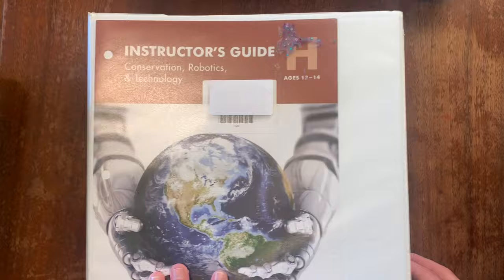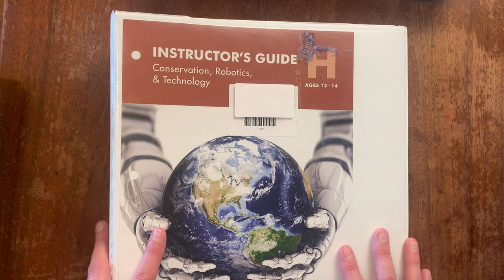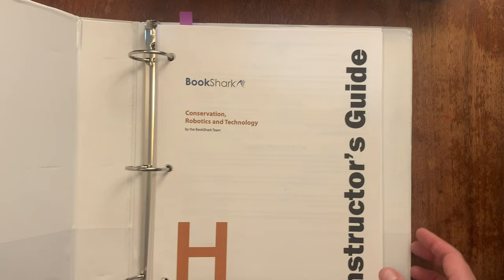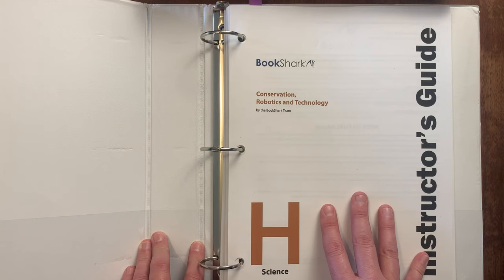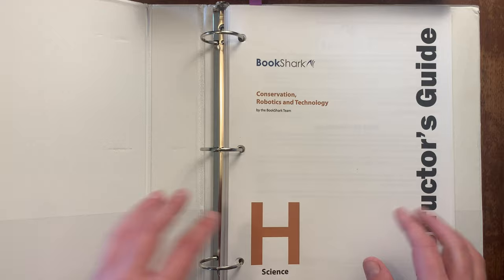Bookshark level H is conservation, robotics, and technology, listed for ages 12 to 14 — normally 7th, 8th, and 9th grade. I am using this for my seventh grader, but we are using it for her first science credit, so it's going to count for her ninth grade year. She's ready for that challenge. We are going to be using mostly the robotics and technology portion. I've added some additional books on top. If you'd like to check out my seventh and eighth grader's curriculum picks, I talk about their science there — I'll link that in the description box below.